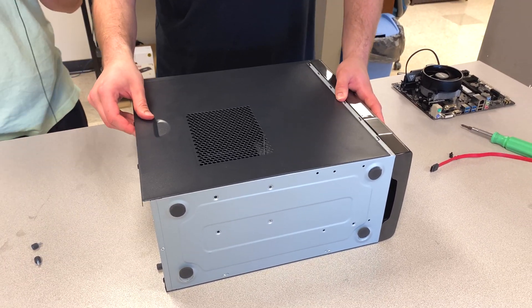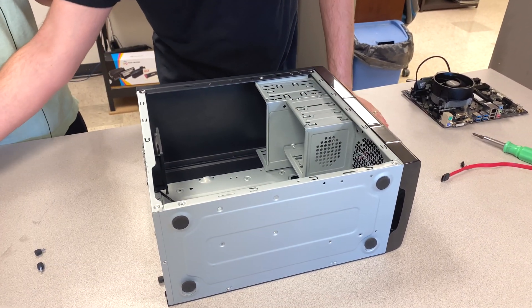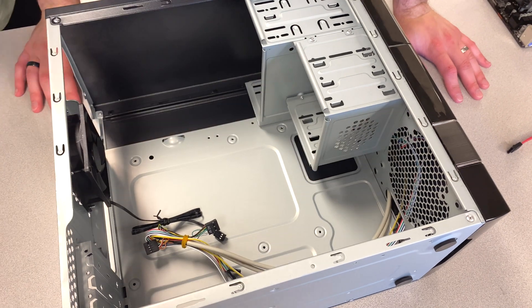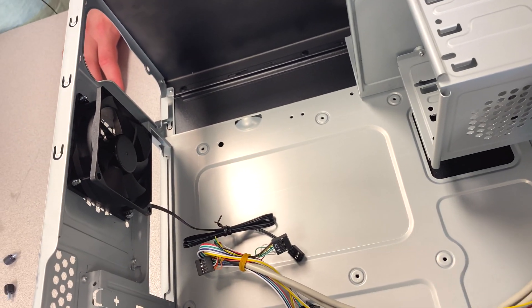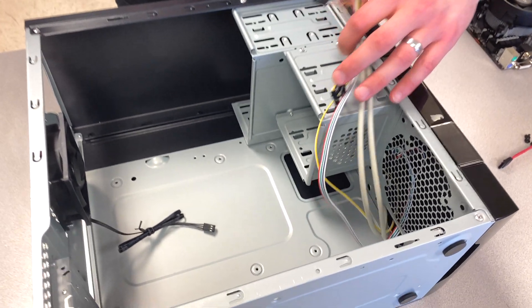This case was thirty dollars and it came with two fans — one up front and one in the back. There's no room for LED lights; this is not the intended purpose. The front panel has the power button, USB, audio, and all the switches.